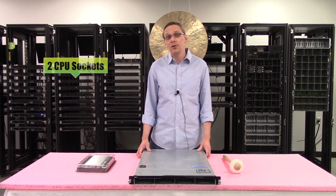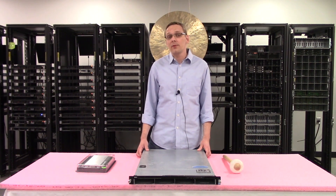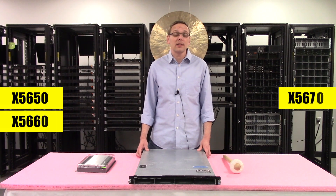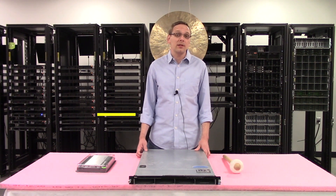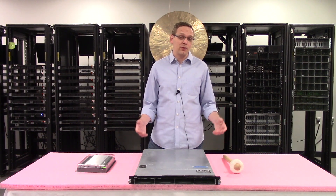It uses an LGA 1366 socket, which means it uses Intel Xeon 5500 or 5600 series CPUs. We get asked all the time what CPUs we recommend. Personally, I would go with a hex core or two hex cores in this machine. There are a bunch of different hex cores you can get at a really reasonable price nowadays — the X5650, X5660, X5670, or X5690 if you want to go that high. Another good option is the E5645, which will be a little lower in overall power consumption.